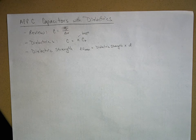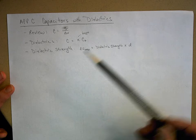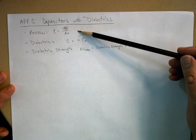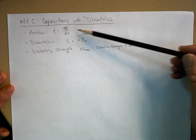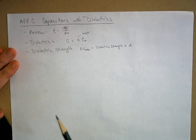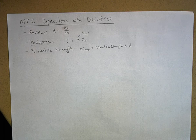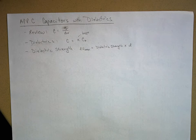Let's talk about capacitors with dielectric material. We'll review basic capacitance using parallel plate capacitors. Dielectrics are basically material - I like to call it 'gunk' - that we put between the plates. When you put this material between the plates two wonderful things happen: the plates don't come together and short out the capacitor, and it actually increases the capacitance of the capacitor.